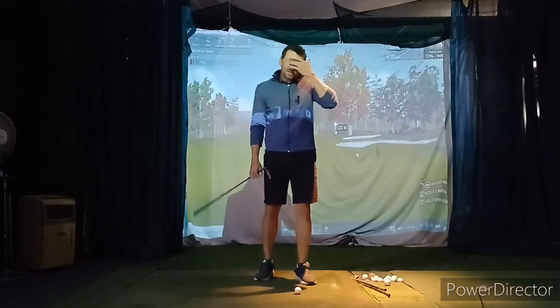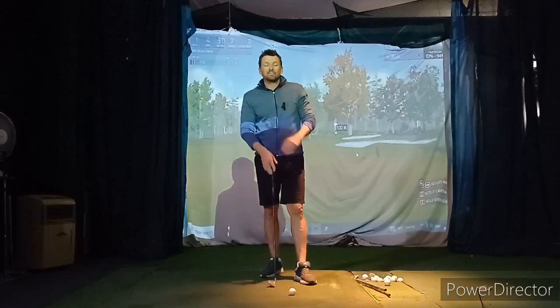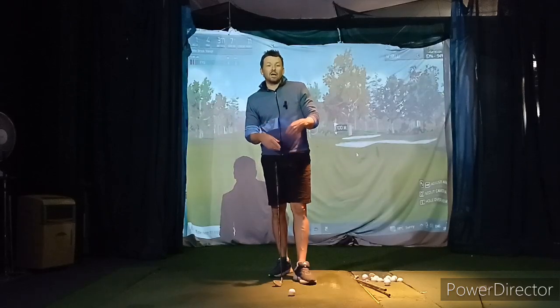Hey, okay so tell me a little bit more about the chip shots you were trying to attempt and experiment with. Otherwise happy, and then the putting drill...